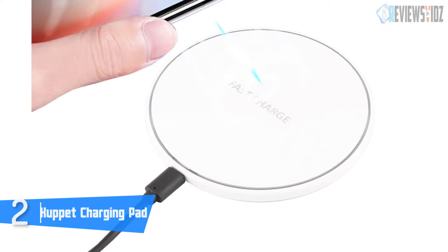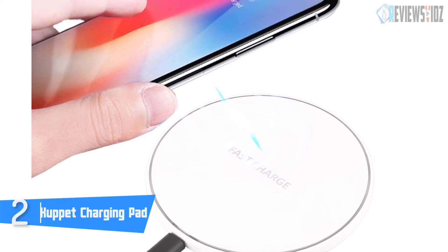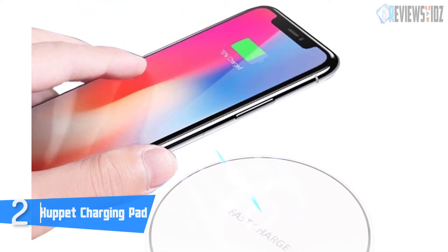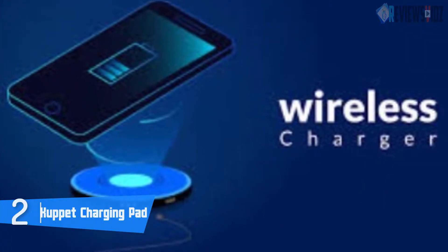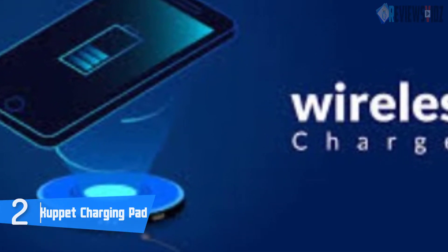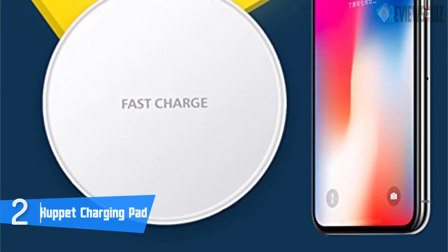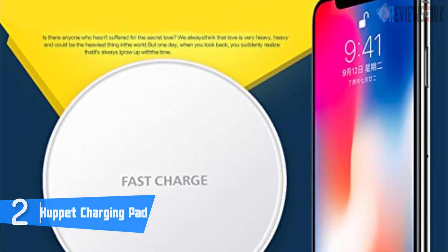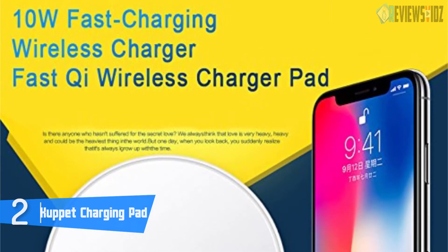It's Qi-certified and universal, which means it will charge just about any Qi-enabled device, and is also a pretty affordable charger — pretty good for iPhone, which it charges in a maximum of two hours. The easy-to-carry design allows you to use the charger in multiple locations with no need to deal with tangled wires and cables. This charger doesn't give off distracting lights that might affect an otherwise good sleeping environment — simply drop the smartphone onto the charging pad and let it charge without disrupting your sleep.